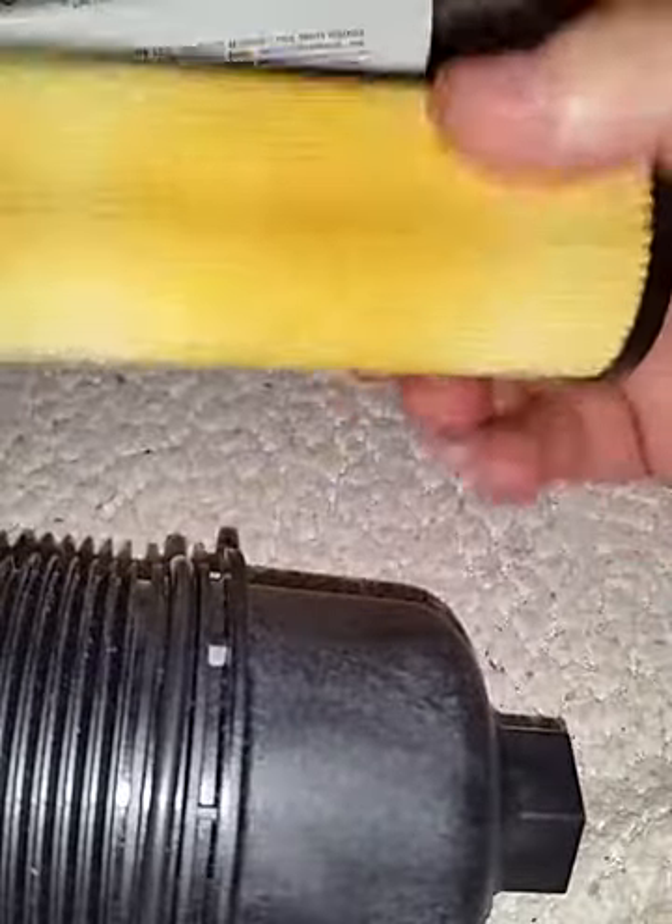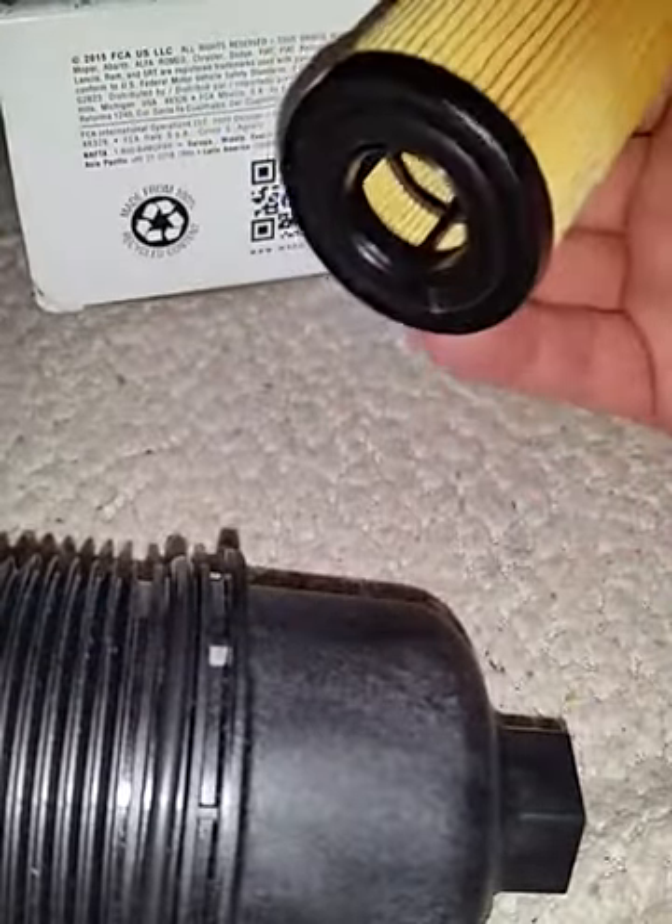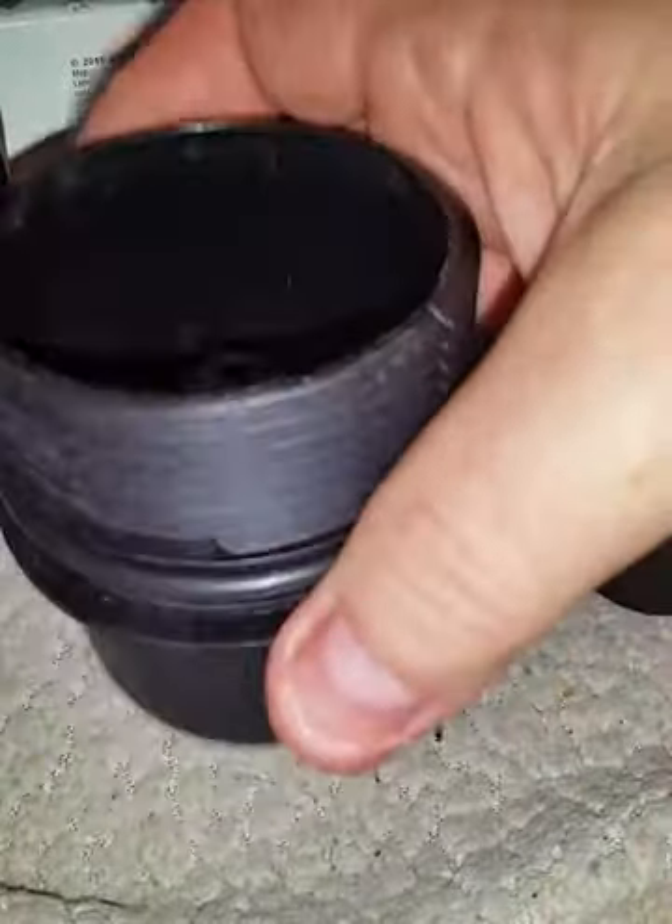Anyway, hope you enjoyed this video. Use a good filter — don't use any junk. Change this sucker every 30,000 to 50,000 miles and you'll be good. You don't want to screw up your motor — those motors are a lot of money.